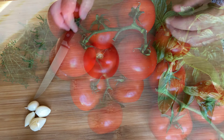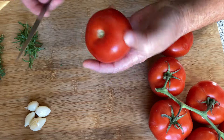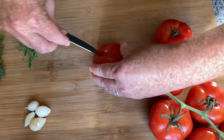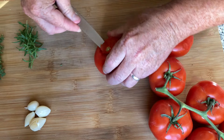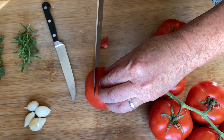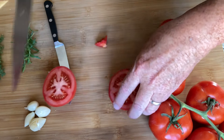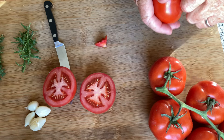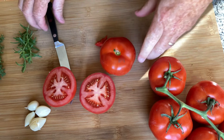With each tomato I want to take that core out — probably not absolutely necessary, but you don't want that chunk in there. So pop that out, and I'm going to cut them like that. I'm going to do that to every tomato and then we'll get them set up in our roasting pan.